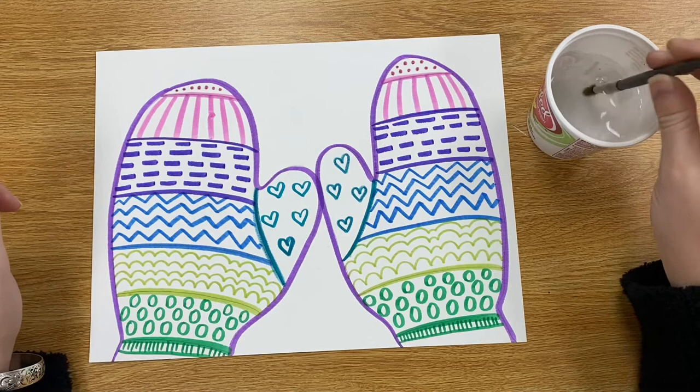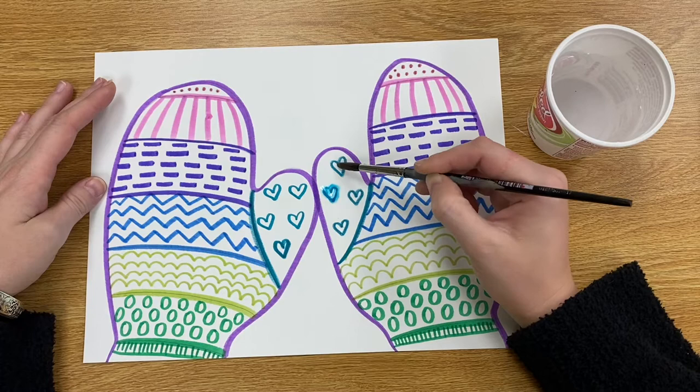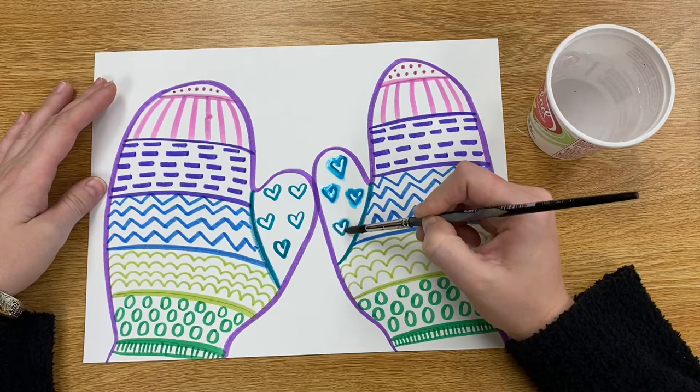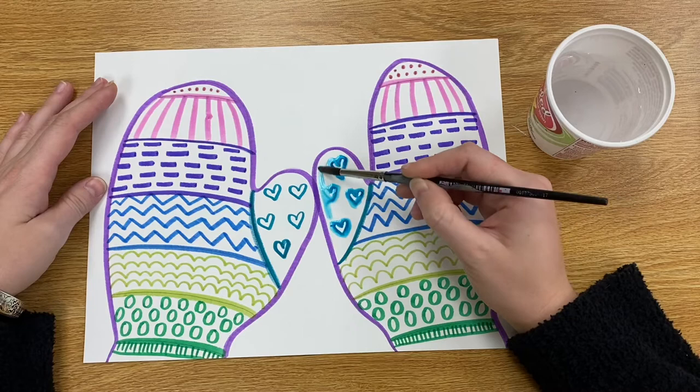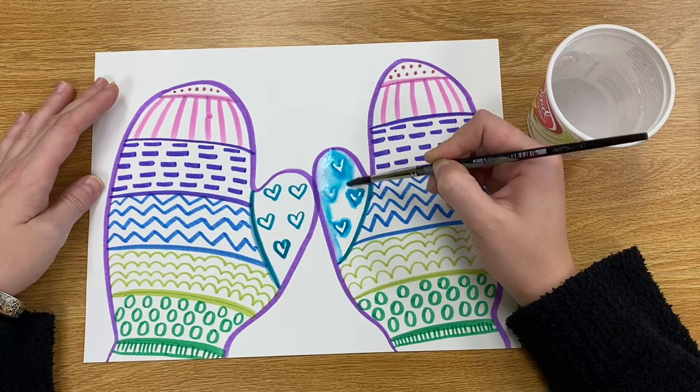You'll want to dip your paintbrush into your little cup of water and then you can add your wet paintbrush on top of those markers. When you put the wet paintbrush on top of your markers it kind of wakes up that marker and turns the marker into paint. So you can use this technique to add some little areas of paint, or if you want to paint the whole thing you can. All you need to do is just add a little bit of water and once the water touches the markers it kind of turns into a liquidy paint.